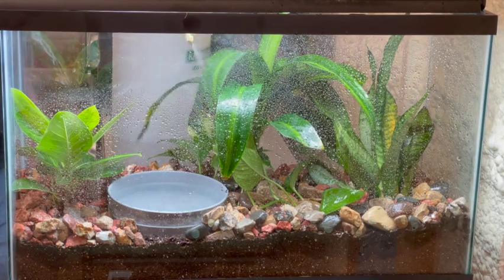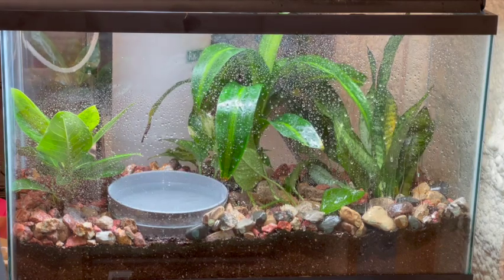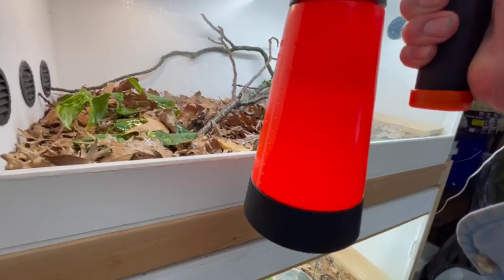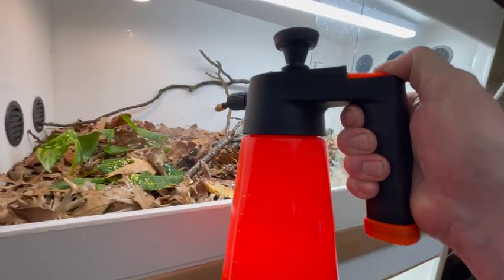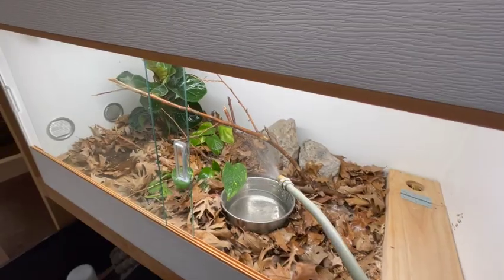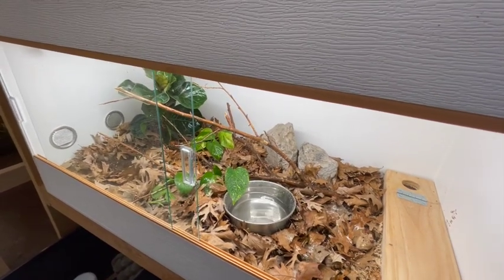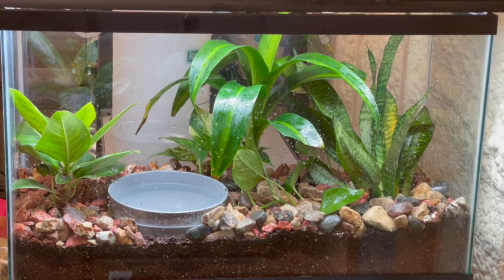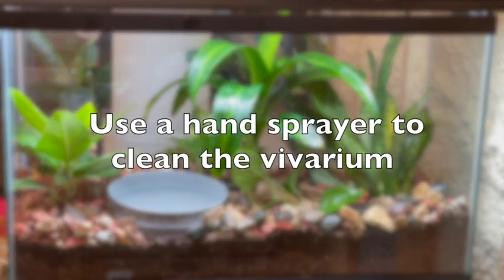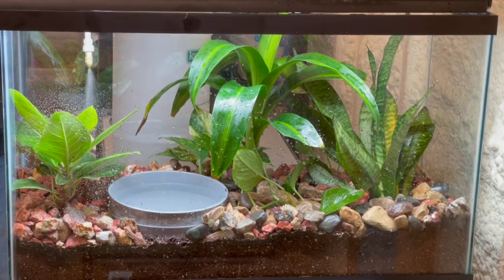I do use a hand sprayer — I think those are very useful. I might spray a snake that's in shed a couple times, for instance. If there's poop on the leaves in a frog's vivarium, I'll use the mister to spray it down. If there's a pile of snake poop on the rocks, I'll use it to break that up. Generally, I use it to clean up and wash the walls of the terrarium.